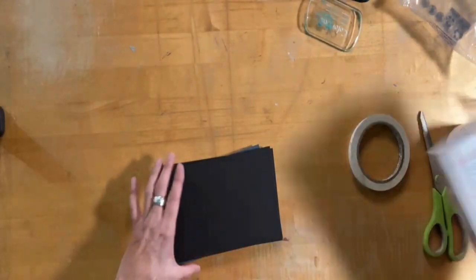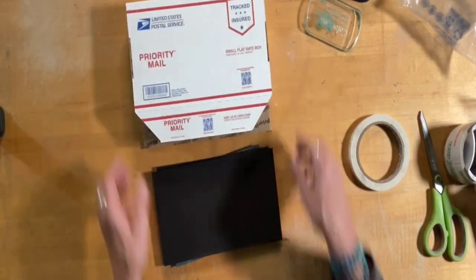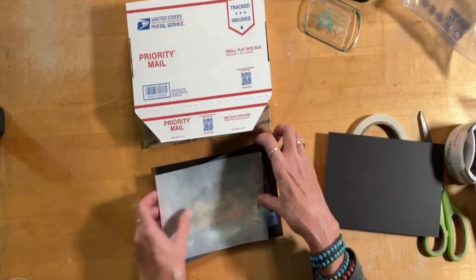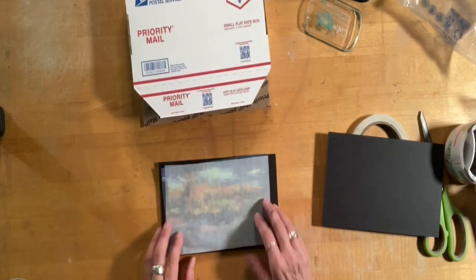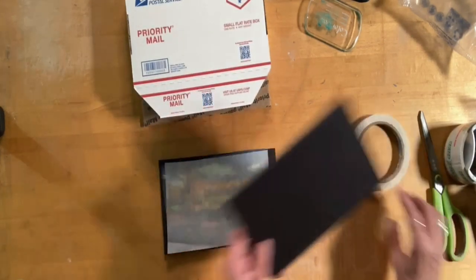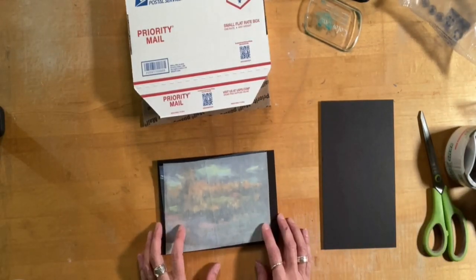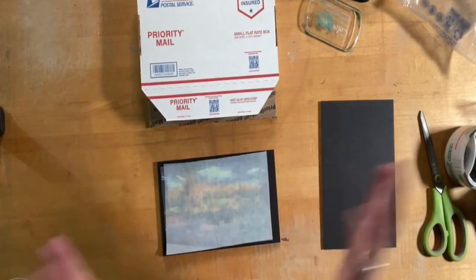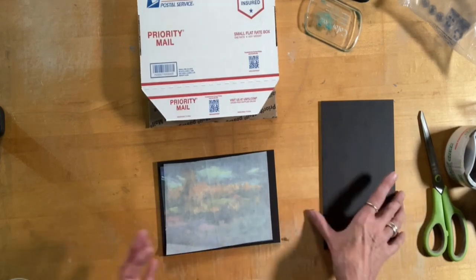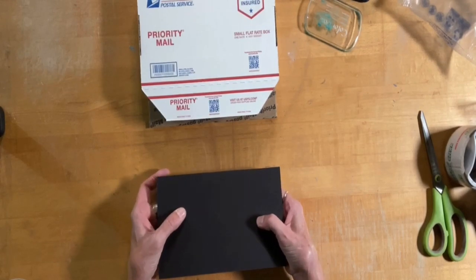Now if you have something even smaller, you can use the small flat rate box and do the same thing — same operation. The good thing to do is to really think ahead and make sure that your artwork is going to fit in one of those two size boxes. There's also a large flat rate box too, but I just try to keep costs down. I'm usually painting at a medium to small size, but it works really well — just make sure that it's a tight little sandwich and you're good to go.